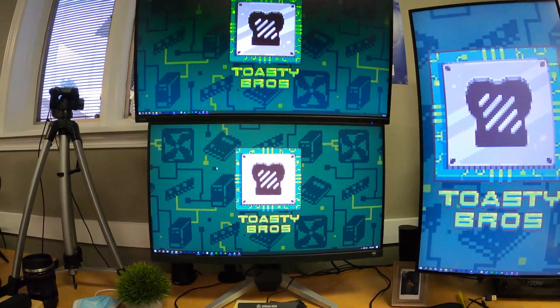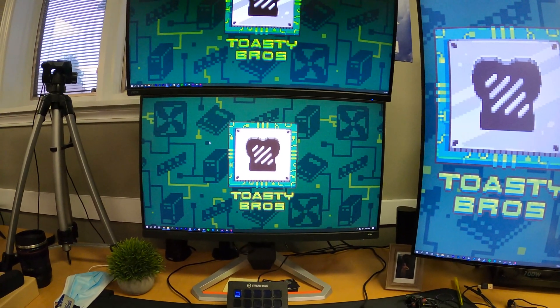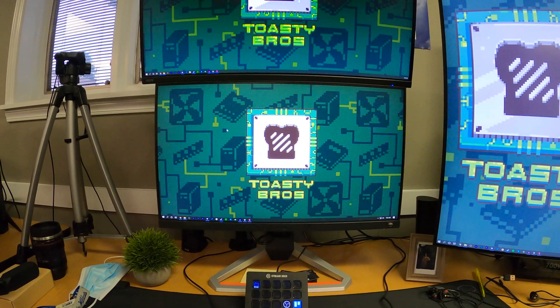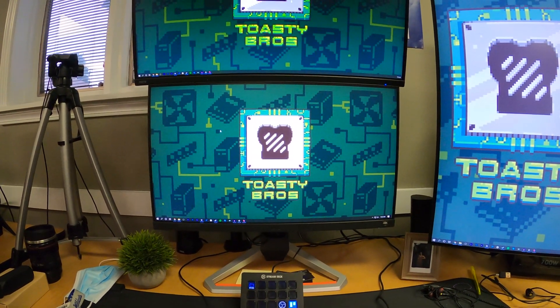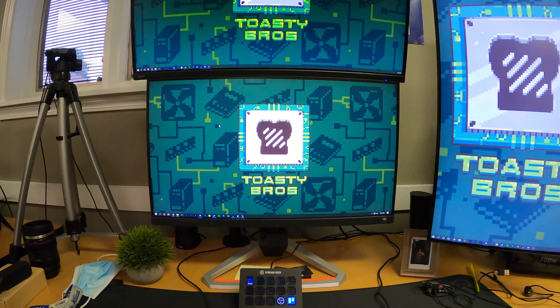Right now, as you can see, I have three monitors plugged up and ready to go. If you're wanting to run a dual or triple monitor setup, the first thing you need to do is decide what kind of output you're going to go with. Monitors come with a wide range of outputs — most modern monitors come with DVI, HDMI, and DisplayPort outputs.